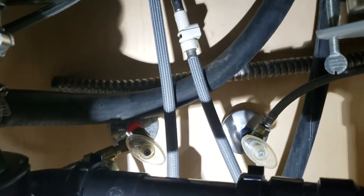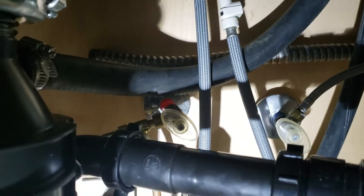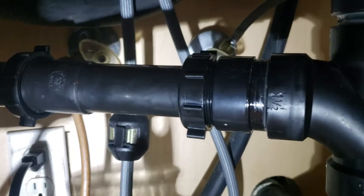We got the waste tied back in — the discharge hose is existing to the home, so that's not a new hose, but it was draining fine, so no big deal. We just tied it back in with the same hose clamp.